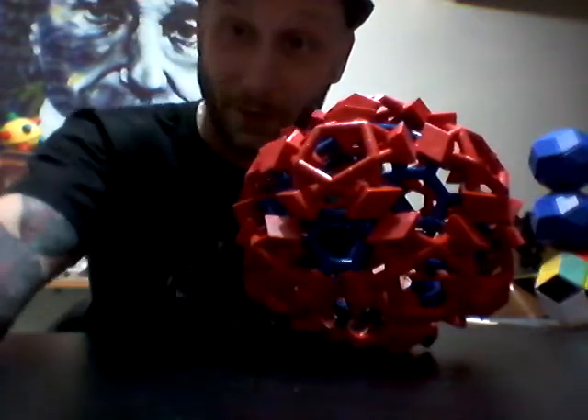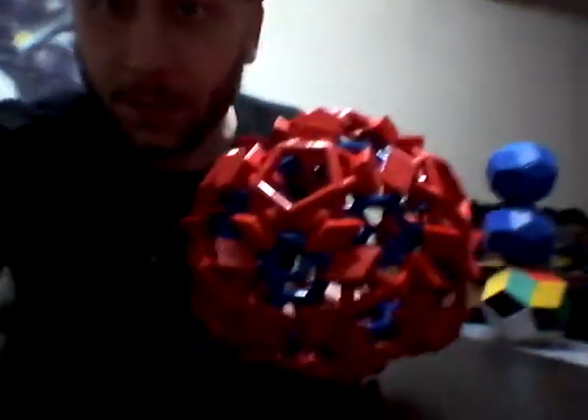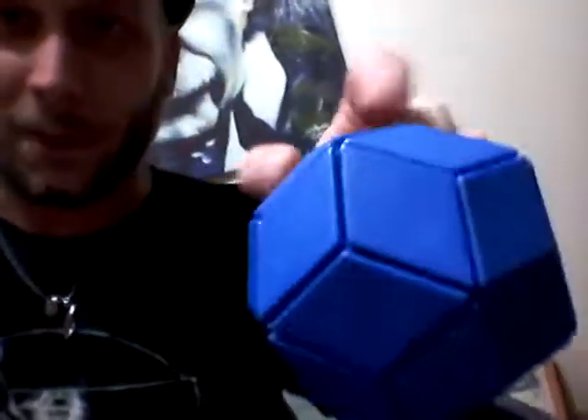Until the next Tinkin', my friends, log on to wackyconcepts.com — and by the way, you can buy these awesome sauce funkidocious psychedelified golden ratio polyhedron desktop design toys. Ball of wax. Peace out, guys.